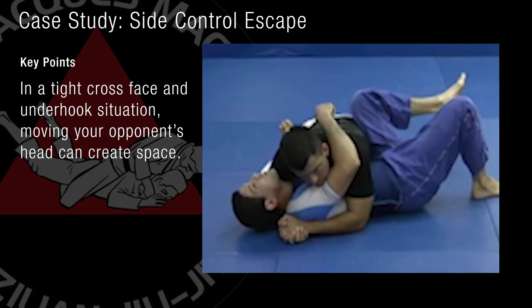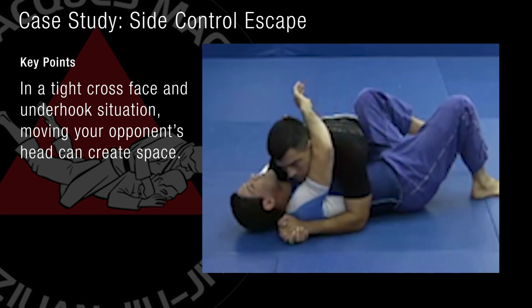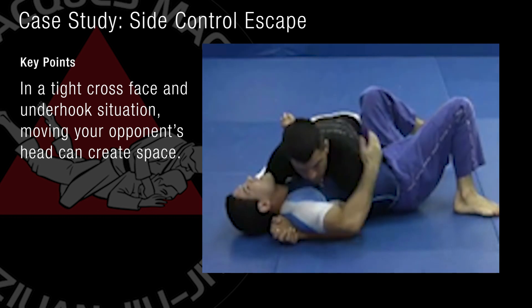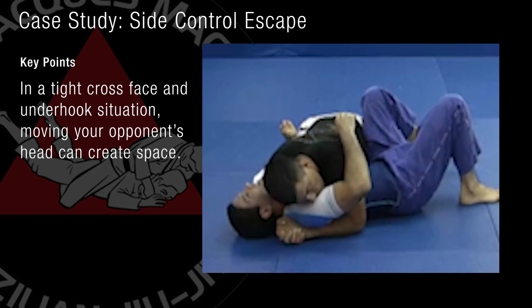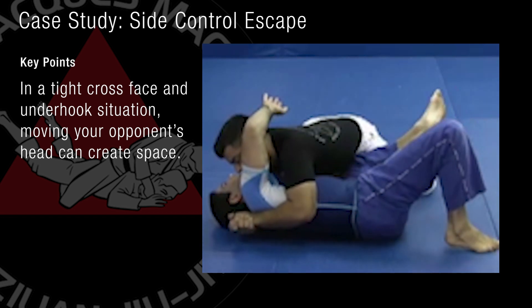I'll keep my knee close to his hip, and as I'm blocking his hip, I'm raising my elbow across him this way. Now I can move my hip out. No matter how tight he holds my arm, my body here — I'm going against his neck, going this way. Then I can create that space over here.